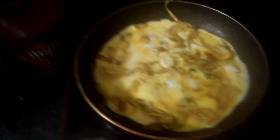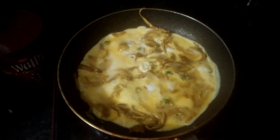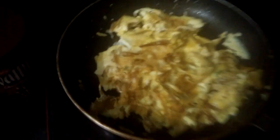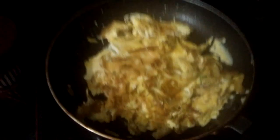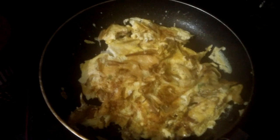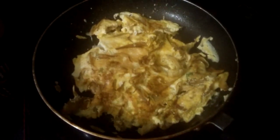I'm trying to uniformly spread the omelet all over the mushrooms — you can also call this an omelet. Now I'll put it upside down. I have put it upside down already. I'll wait for 1 more minute and then it will be ready. This is the oyster mushroom egg fry — or you can say oyster mushroom egg omelet. It's really very tasty.